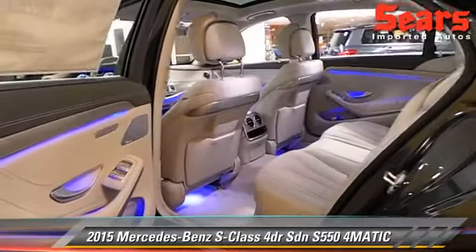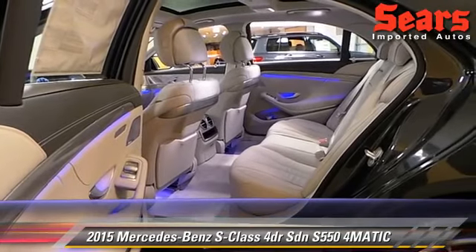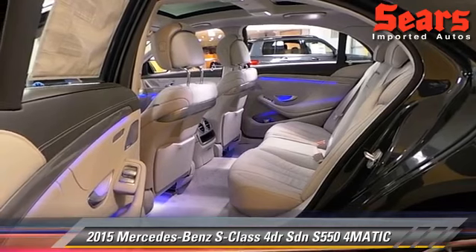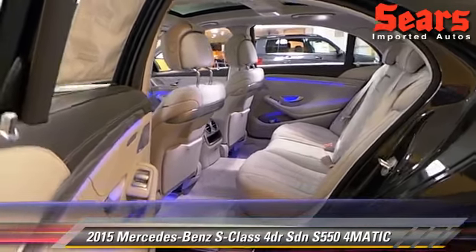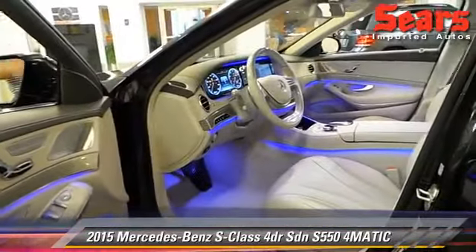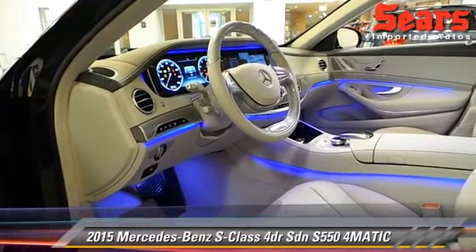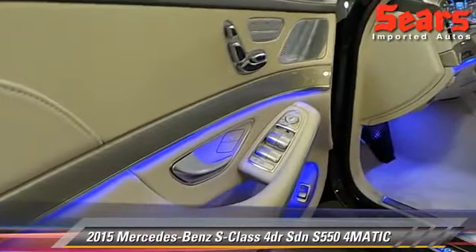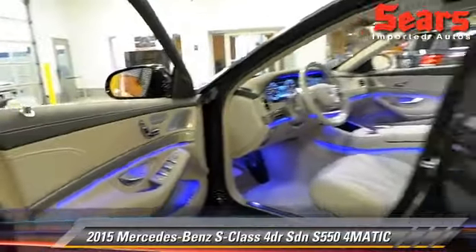If you have ever seen our S-Classes before, you know that the interior is really where things change a lot. This one in particular has crystal gray leather and seashell mixed throughout. The trim is my favorite I've ever seen — it's called the Dizzino Metallized Ash Wood. It runs all throughout the steering wheel and all over the place. The combination of that gray leather and that metalized ash is fantastic.